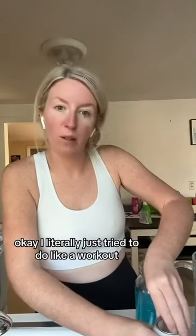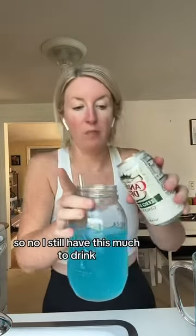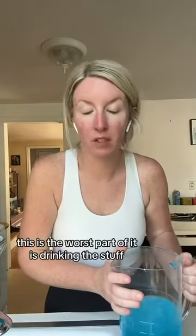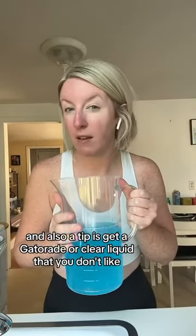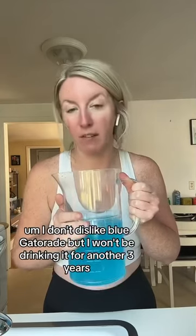I literally just tried to do a workout and I almost shit my pants twice, so no. I still have this much to drink — I already drank a whole pitcher, this is what's left. This is the worst part, drinking the stuff. A tip: get a Gatorade or a clear liquid that you don't like. I don't dislike blue Gatorade, but I won't be drinking it for another three years.